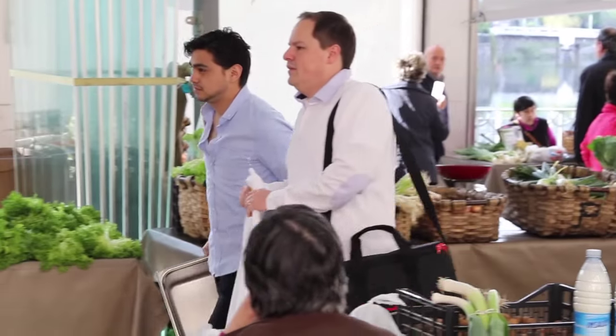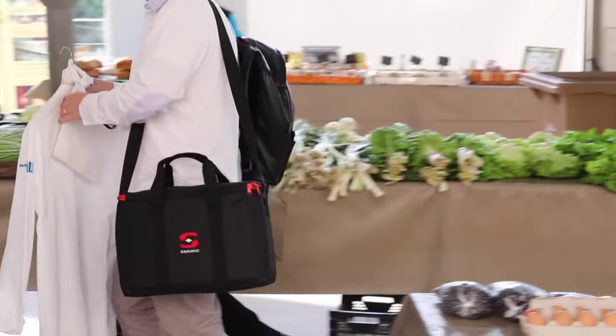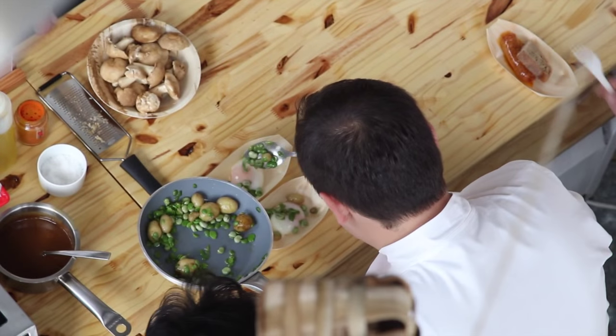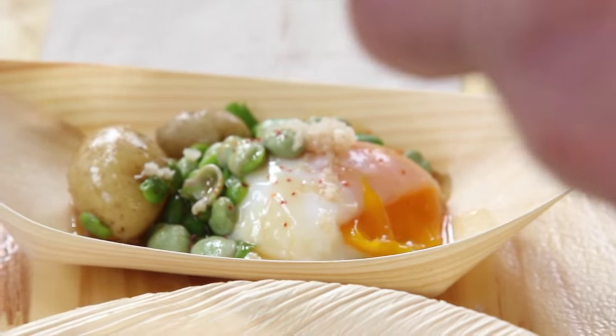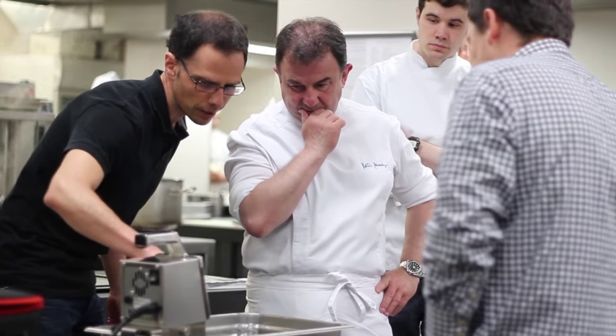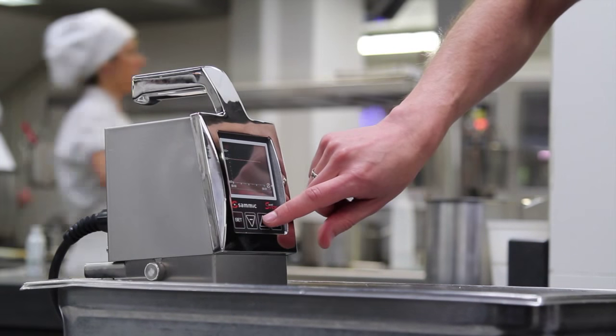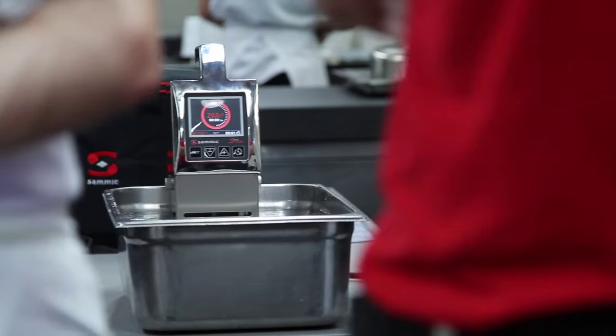I have assisted at a gastronomic event in Tolosa and prepared 2,000 low-temperature cooking eggs. We have used it at Choko Getaria, which is a very popular restaurant, at Vallada, at Roberto Ruiz de Frontón de Tolosa, and at Martín Berasategui. It is for everybody, for everyone and for any kind of cuisine, because at the end what matters is quality. And quality is what we get out of the SmartVid.